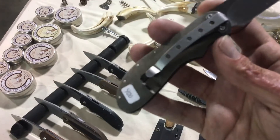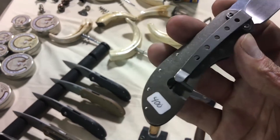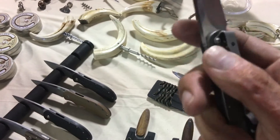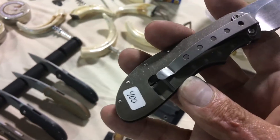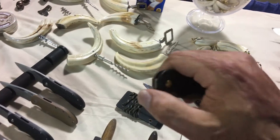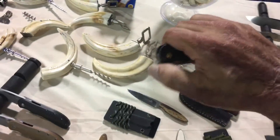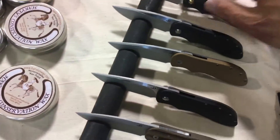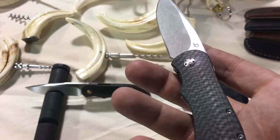The only thing I hate on this is the pocket clip — it looks like something off a gas station knife, definitely looks like an afterthought. I love how dark they did the bronze titanium — that's the lockup. This is a front flipper, of course — South African makers — and it rockets out, very smooth. I like the action on that.